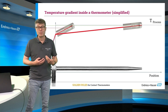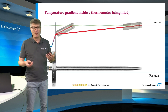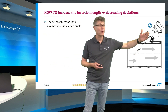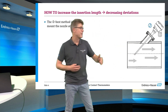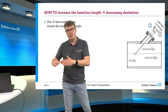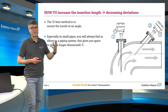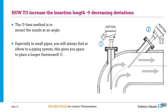Insertion lengths should be as big as possible. But typically, if you are measuring in a pipe, you will touch the other side of the pipe. In this case, it is possible to increase the insertion length by installing at an angle. If you have 45 degrees or whatever, the wetted part of the thermometer becomes longer. The gradient becomes more flat and so the mistake is smaller. The best choice would be installation in an elbow, because obviously there is no other side to touch in an elbow.